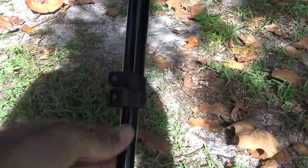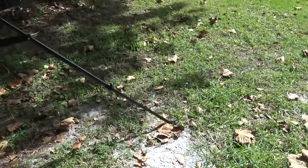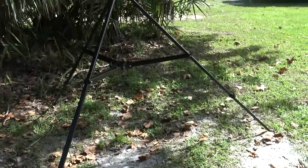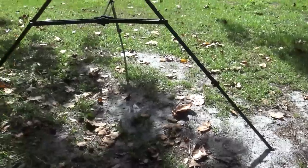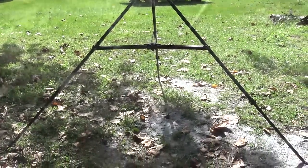Here are the legs. When I first took this out, I didn't even open those lower legs. You really don't need to if you don't want that much footprint on the bottom, but if you want extreme stability, having those legs open will definitely give you a bigger footprint so it's not going to knock over as easily.